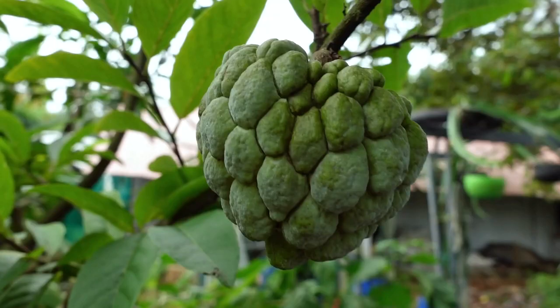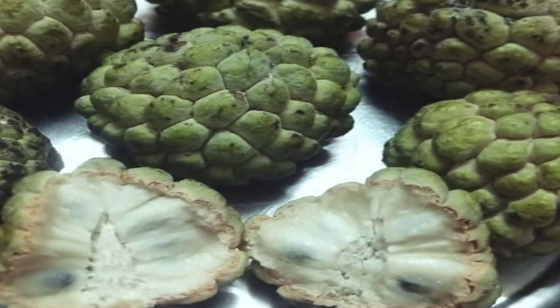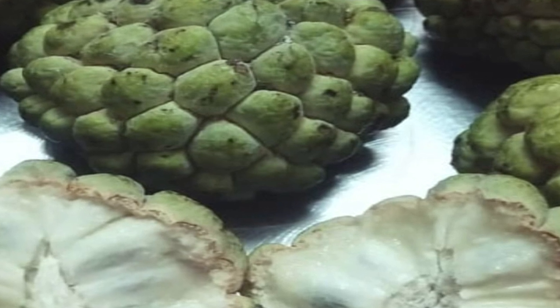It's a fruit season rich in vitamin C and antioxidants. It's a nutrient that is good. We can control BPA. It's good to be able to take potassium and magnesium. That's why it's good for stress.